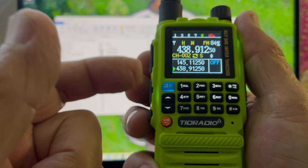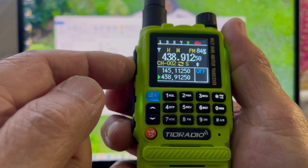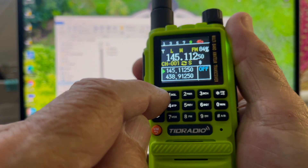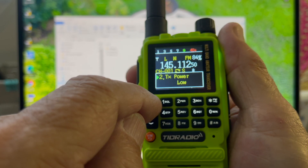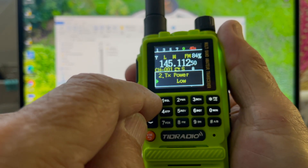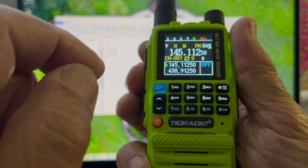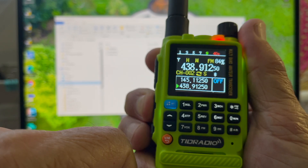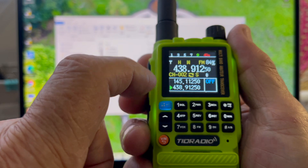Hit the B button and notice how it switches. There's the power output. Let me check — did I put low power on? Yeah, there you go — low power. Basically showing five watts. So it's nice — you can see the low and high power setting.